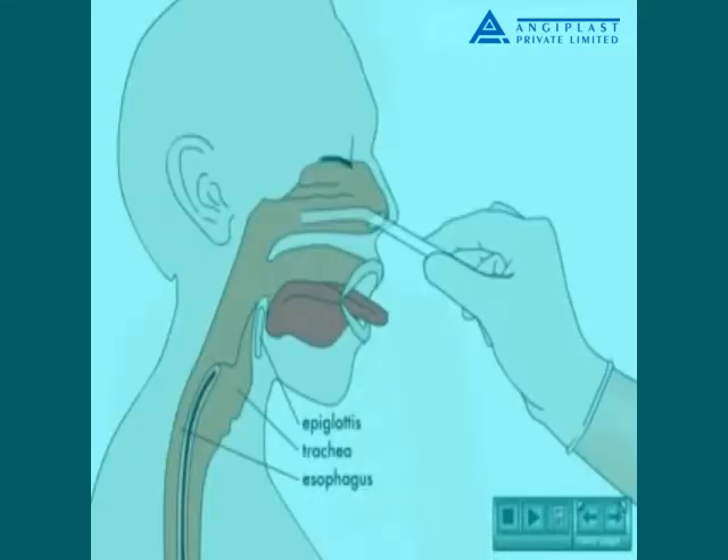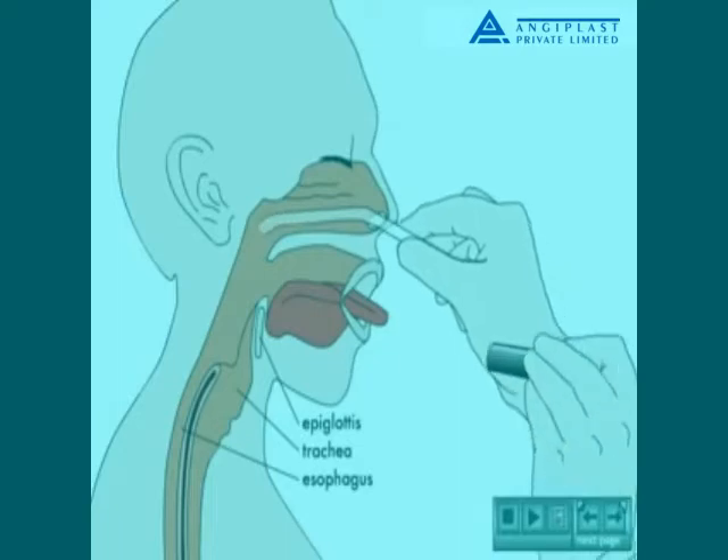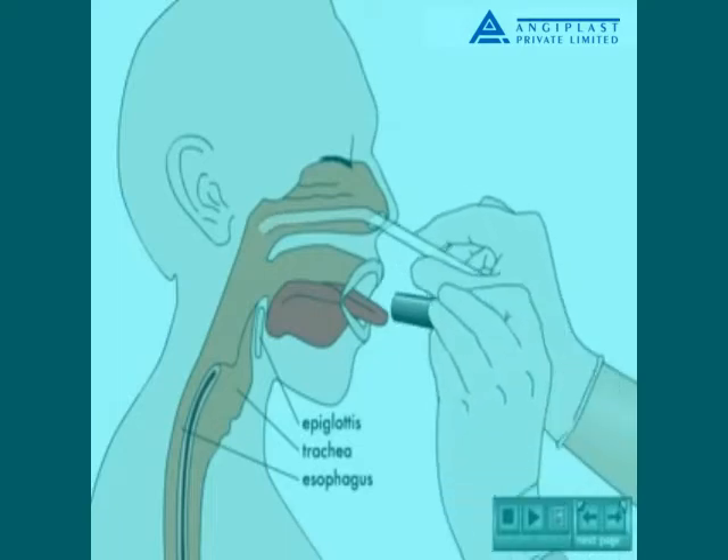The tube is marked, or a pre-existing colored band is noted. The tube tip is lubricated and then passed into a clear nostril. A pin light is used to inspect the back of the throat to ensure that the tube is passing into the esophagus rather than coiling up in the mouth.